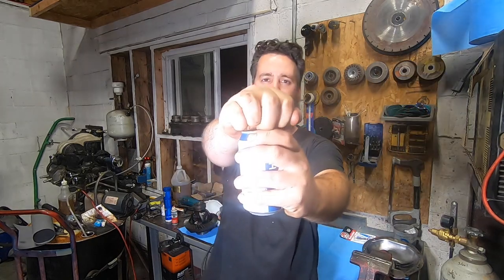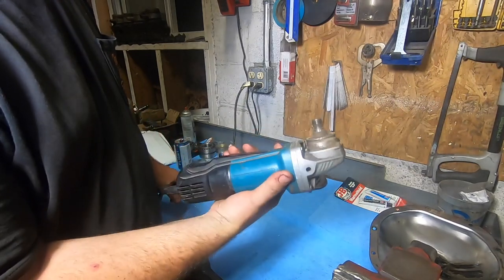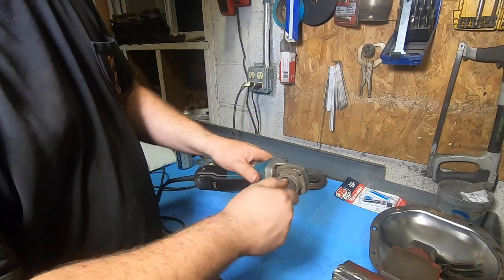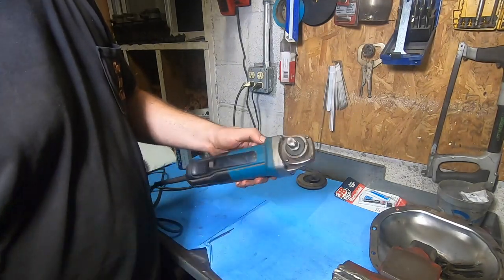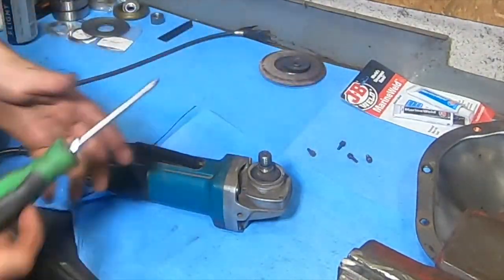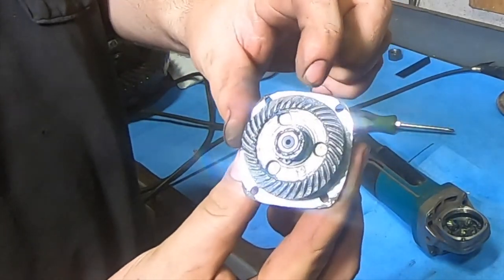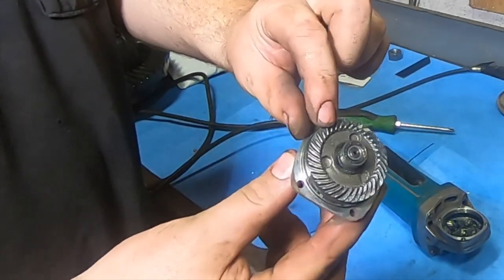I'll get another eight to ten years out of it. I can feel a ton of slop in here. It looks like the ring and pinion in this thing — yeah, looks like the ring and pinion is spent. So let's pull it apart and get some parts on order. We've got pretty substantial damage to the main gear — you can see numerous teeth blown off and just a lot of wear.